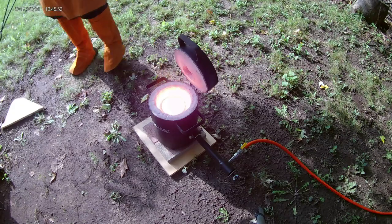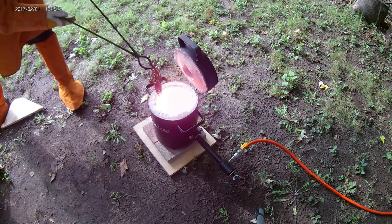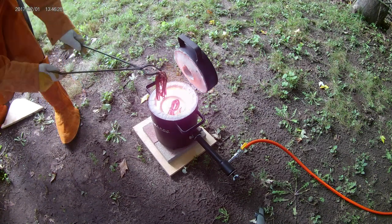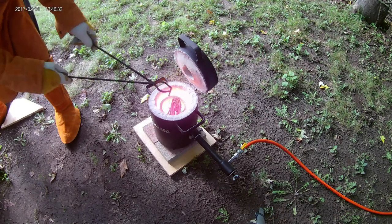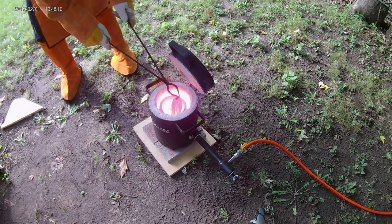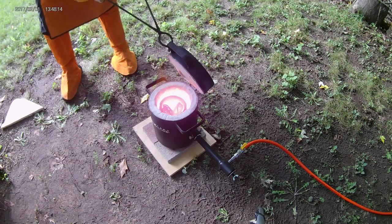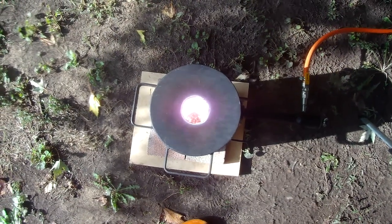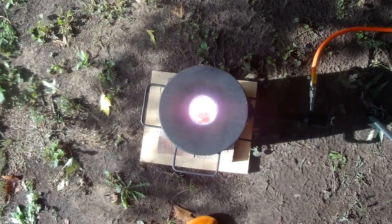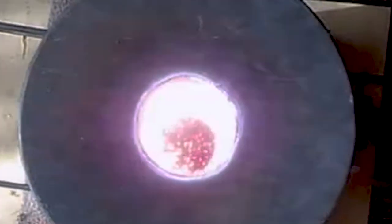I'll add the last of the copper scrap, and then we'll be ready to pour. All of the copper is completely molten now. Molten copper is mesmerizing — it bubbles and swirls around and looks like golden lava. Okay, time to go pour some ingots.